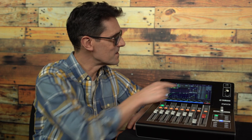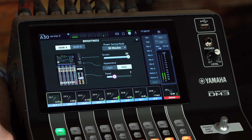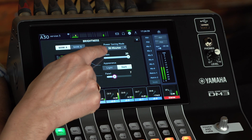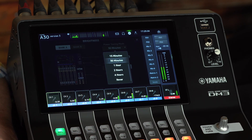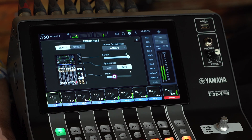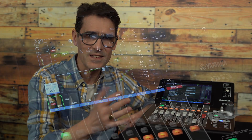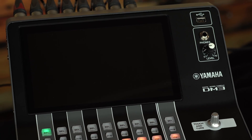For other version 3 improvements, let's look in the Setup menu. Open Brightness and look at the Power Saving mode. There are new options for 1, 2 or 4 hours, so you can make sure the screen won't dim during your event, even if you don't touch it for a while. Yet you'll still benefit from power saving later, in cases where the mixer is kept powered on all day or is never switched off.